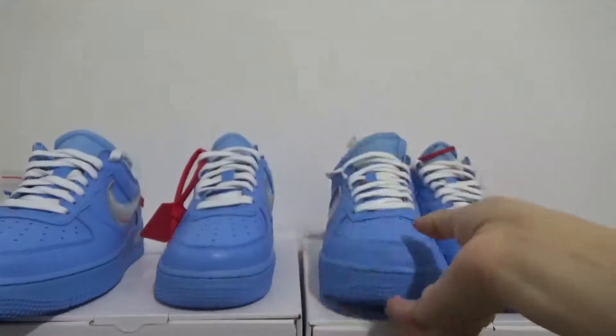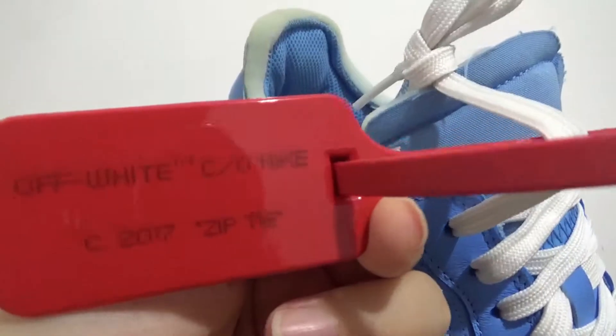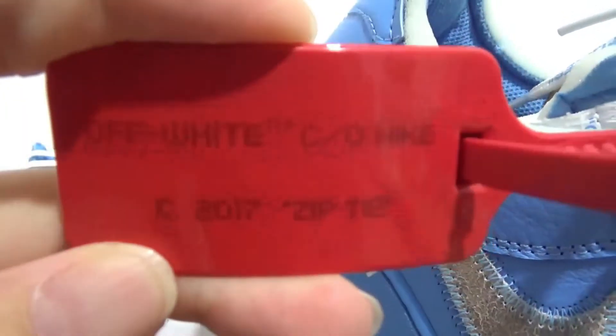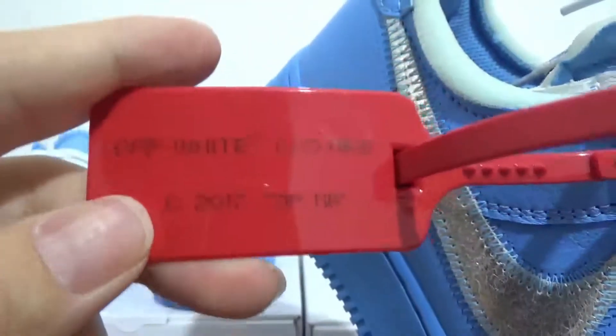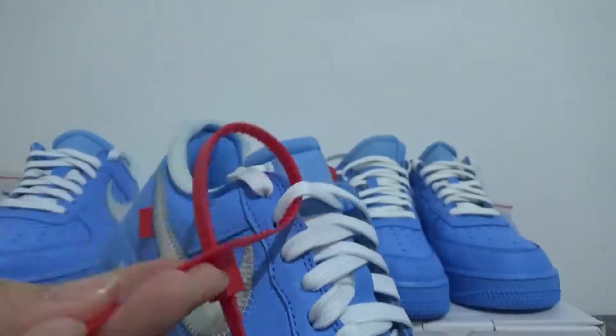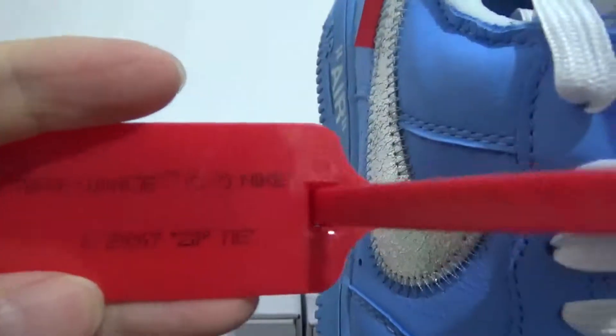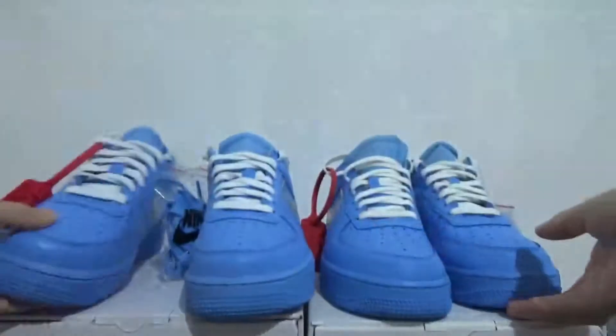I also want to show you the zip tie. As you know, the zip tie date is 2070. You can check the lettering right here: 'half-white CO90 C2070' on the zip tie. This is a very important detail. My batch has the same lettering on the zip tie.